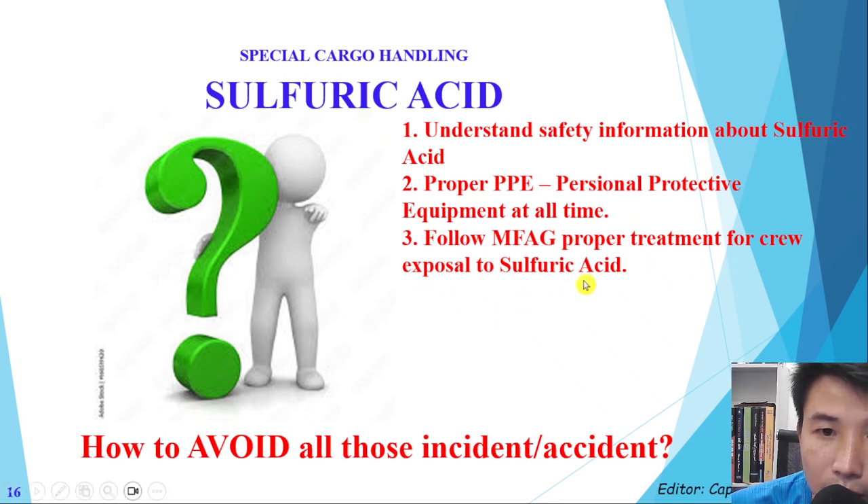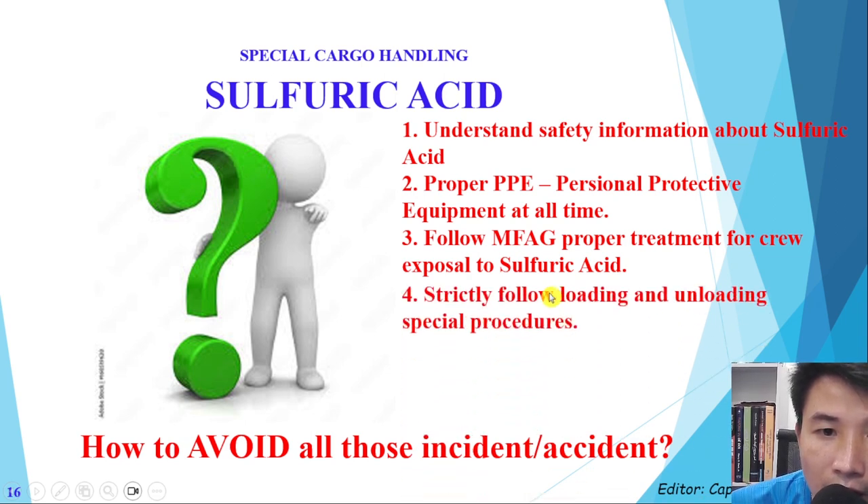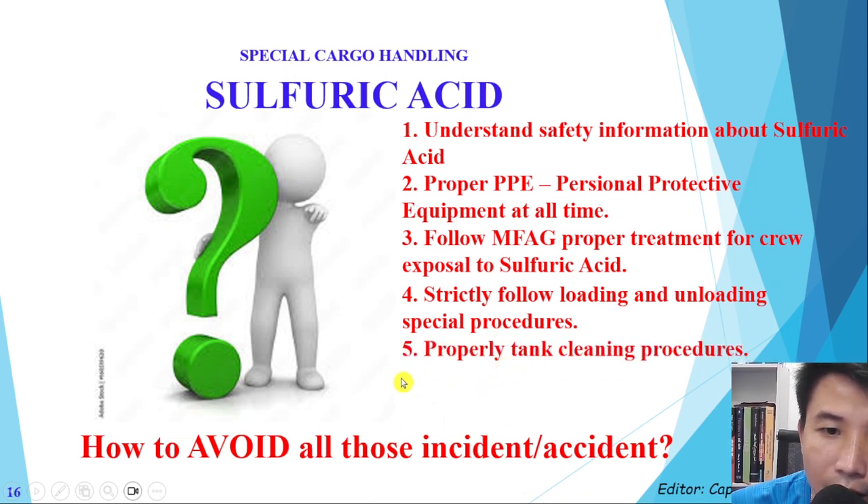Fourth, we need to strictly follow the loading and unloading special procedures, which we will discuss in the next slides. And the last one — we need to take good care of tank cleaning and have proper tank cleaning procedures. These are the five elements, five steps we have to follow.